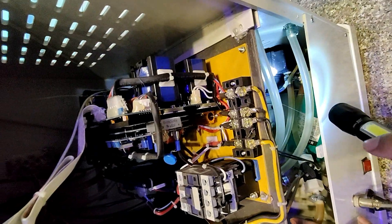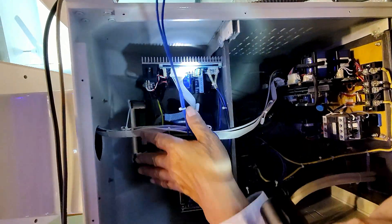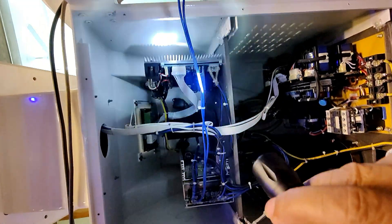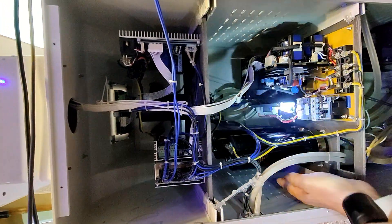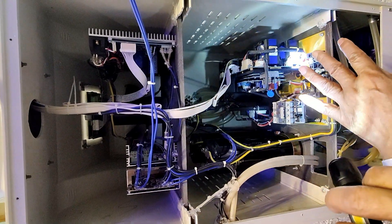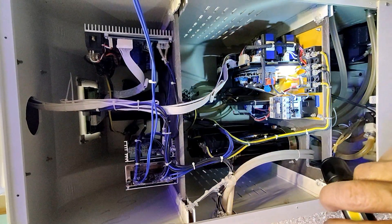To repeat: this upper unit is for the Q-Switch NDRC, the lower two big capacitors and PCB control unit are for the intense pulse light, and the small third unit is for the radio frequency. Now I will fill up the tank, exchange the water, and check for leaks after opening the door. Everything should be all right with no leaks, then I will try both probes.